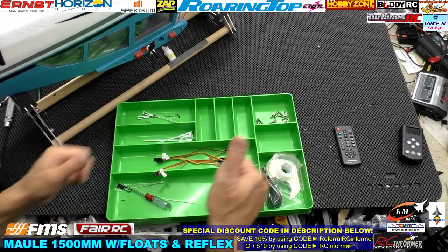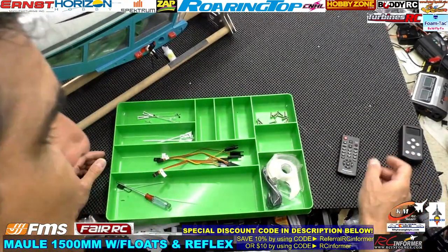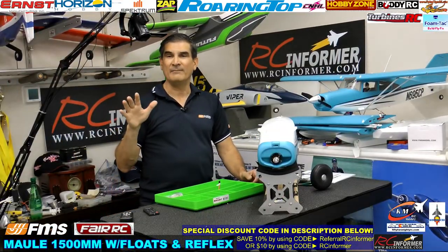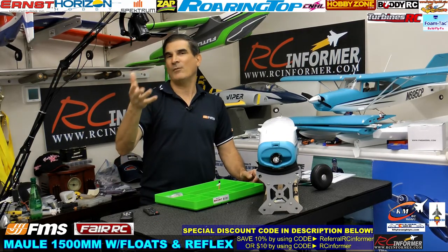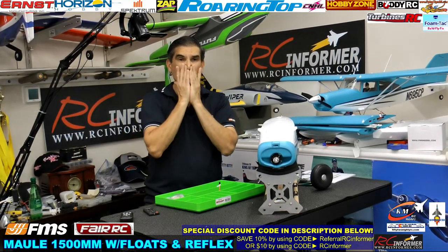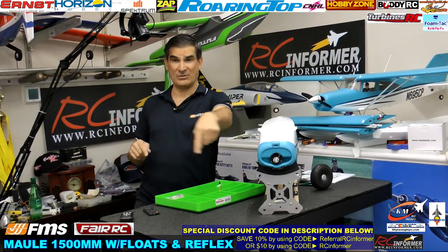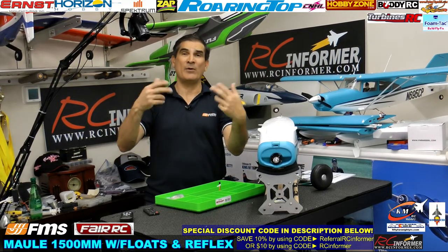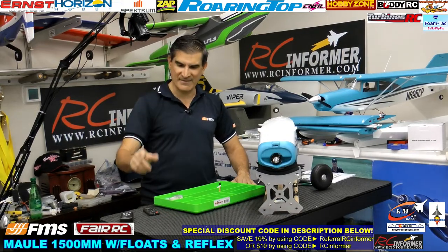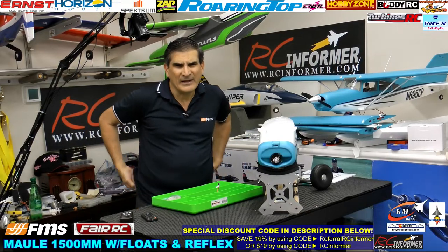Matthew Cox gave me a $9.99 super chat — appreciate that! As I always tell everybody, I do appreciate it, but I prefer you guys keep your money and use my links to buy something, because then we get a little cut and you guys don't have to spend anything extra. Buy something from my link below, use the discount code — you guys save some money and we get a little commission. It's like free super chat money for us. I appreciate it Matthew, but that's kind of how I like it.